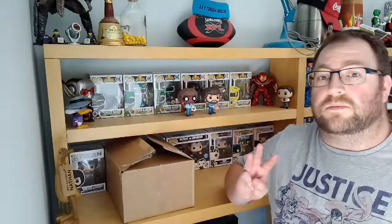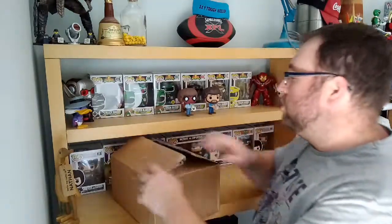This one is Power Rangers again. So this is my second box, which has got three rangers in there. So they're just the standard rangers, so I shall show you what's there.